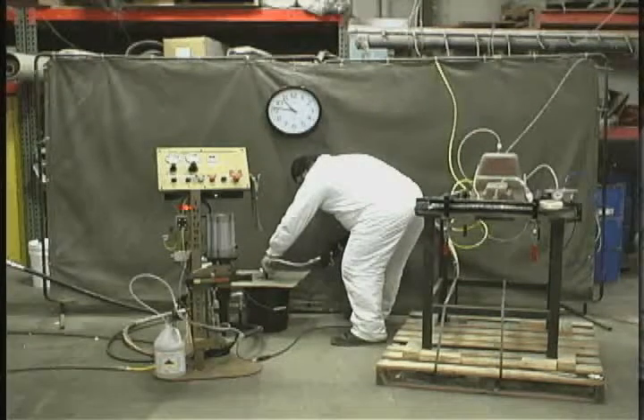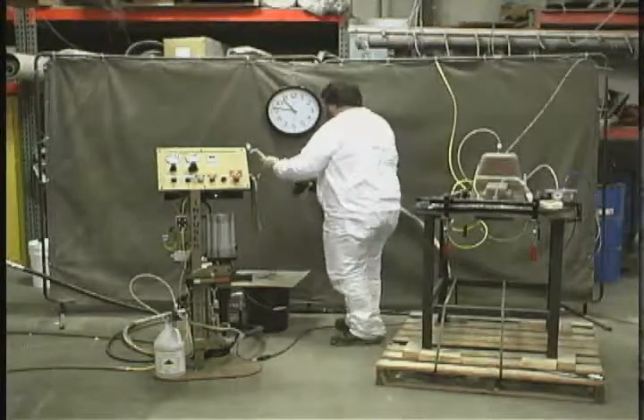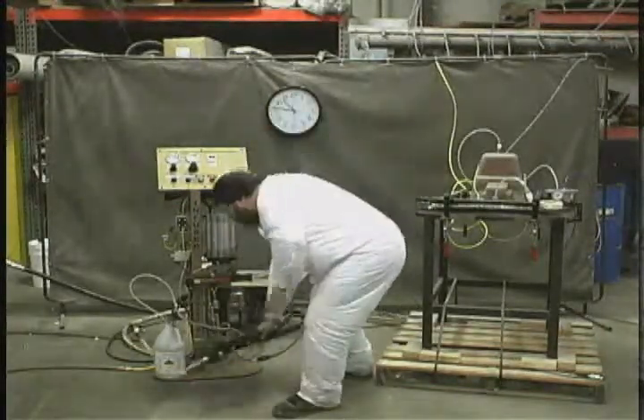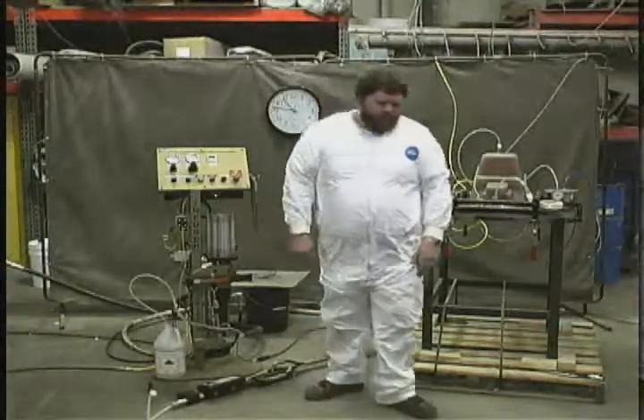Spot dry so there's no residual acetone left over to be contaminating the next part. At this point, we're going to let the molding cure in the mold and we'll return back to you with opening the mold up.